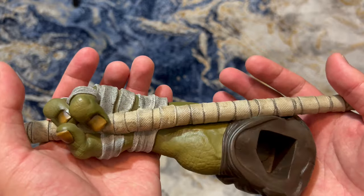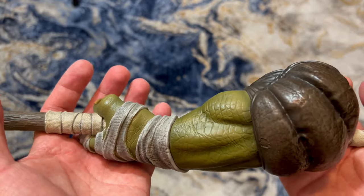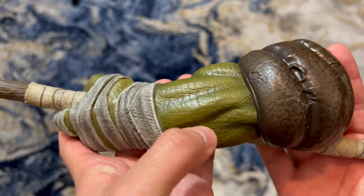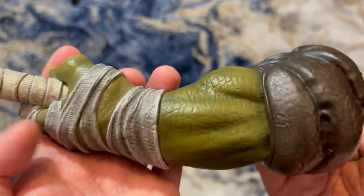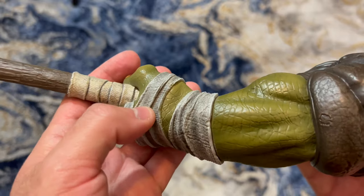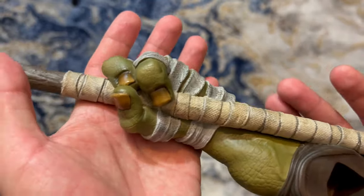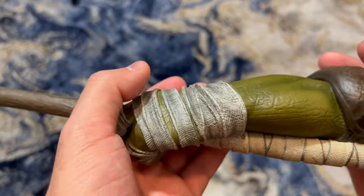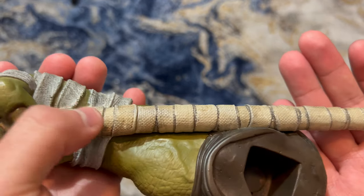Next we'll take a look at the left arm swap out. There's only one for both the regular and the deluxe, which is Donnie holding the staff. Same great skin tones we saw on the right hand swap out, with the color, texture, and wraps. I do like the different colors — the contrast between the hand wraps and the bow staff is really well done. The wraps have more of a grayish tone, whereas the bow staff has more brownish tones. The detail is just really good.